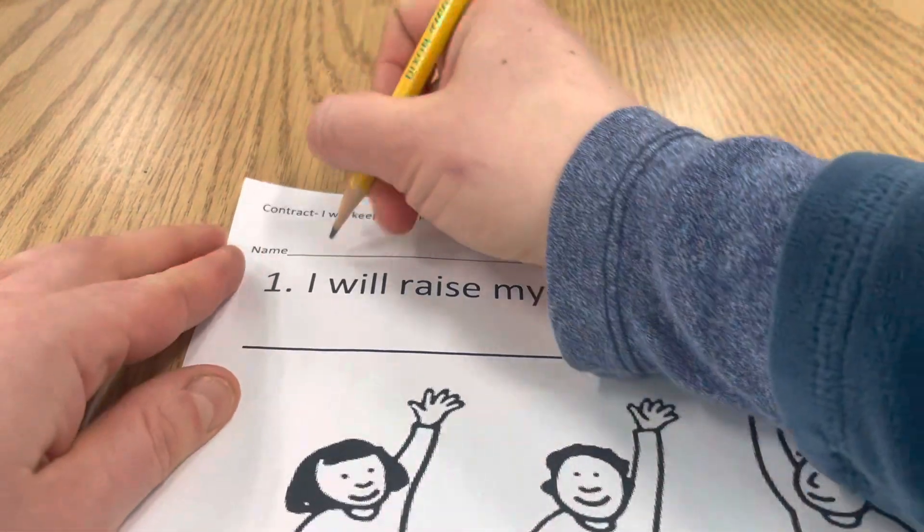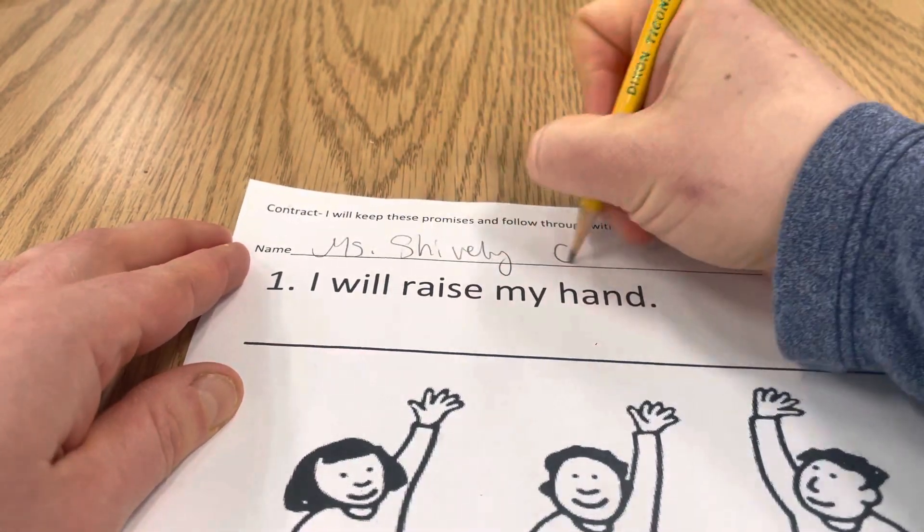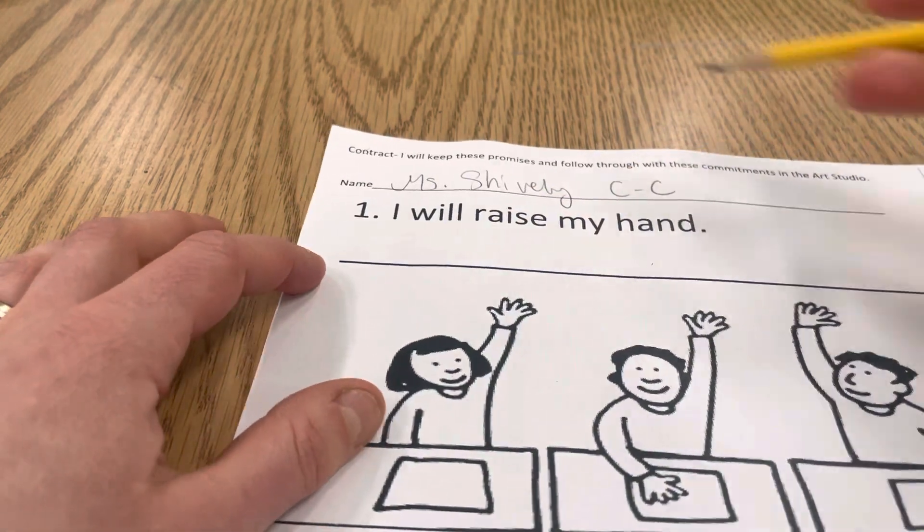You're going to write your name and your class code, and then you're going to copy the sentence.